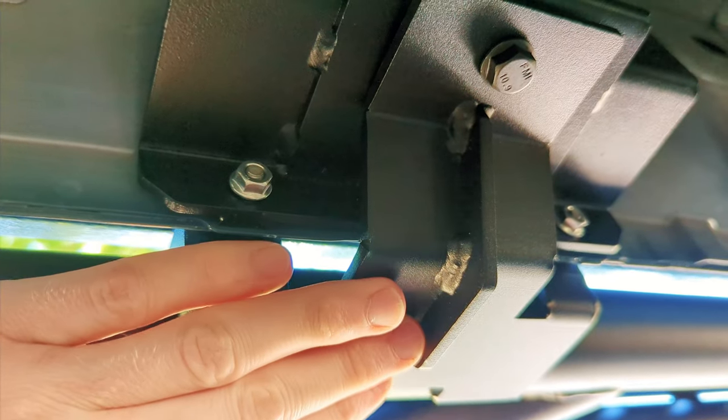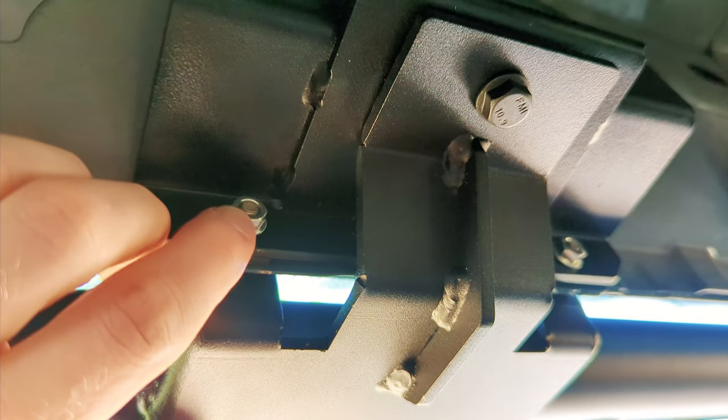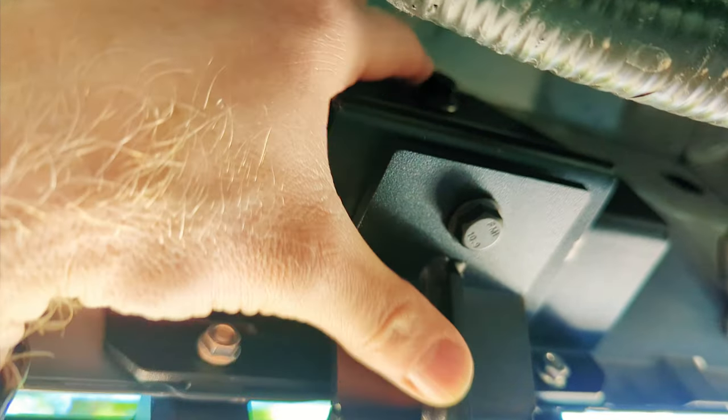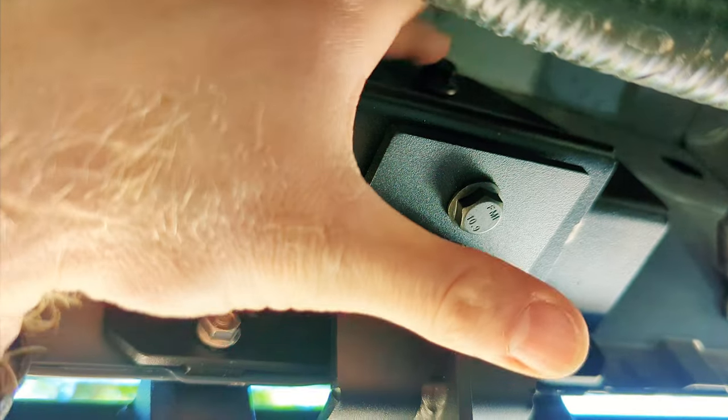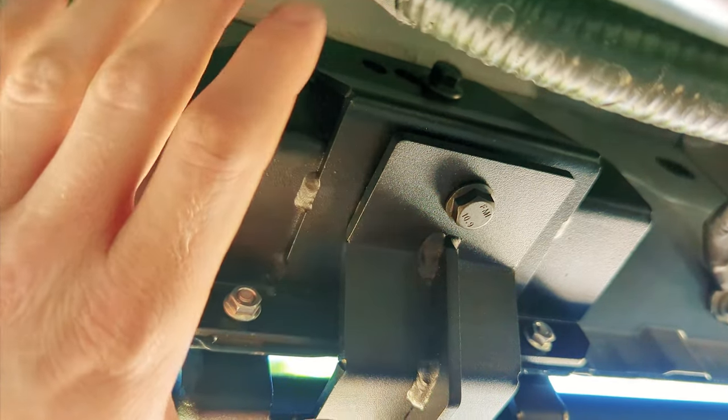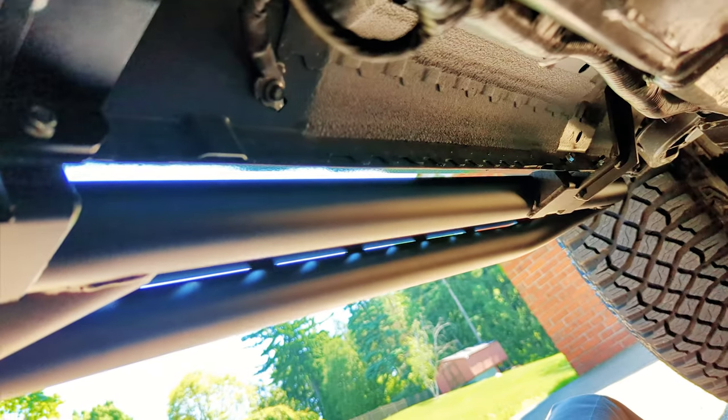First, you need to install the slider first and leave these nuts off, then you can slide the bracket in. Tighten that bracket first, then tighten down all these. So: slider first, slide in your bracket, then bolt everything in. This is for the two-door without factory sliders.